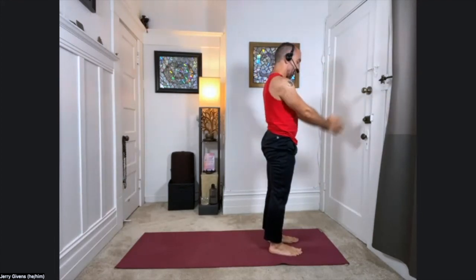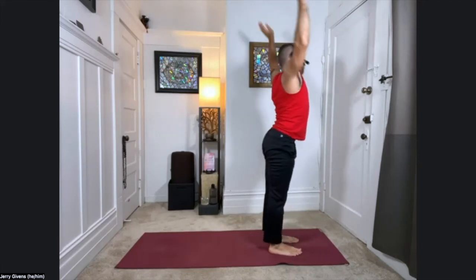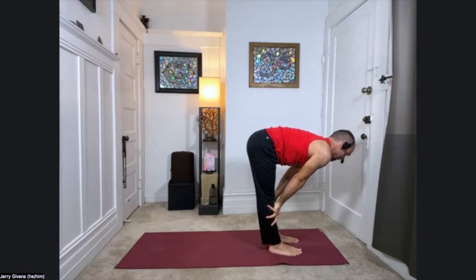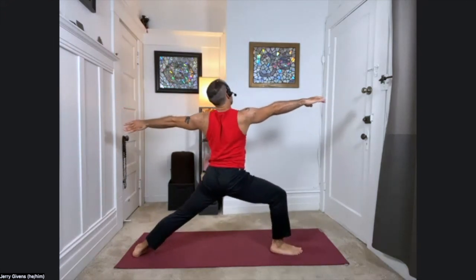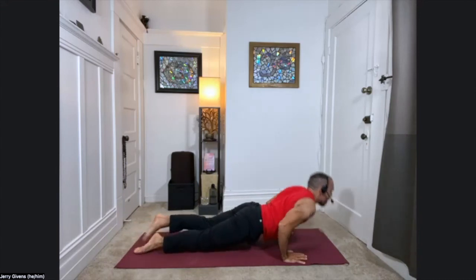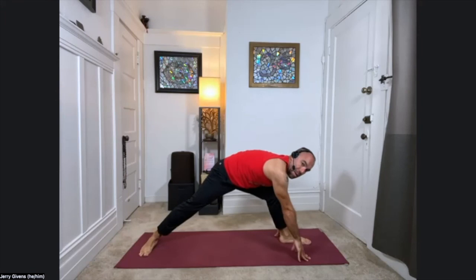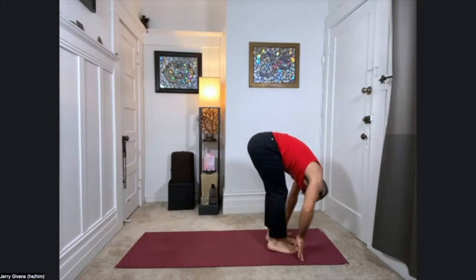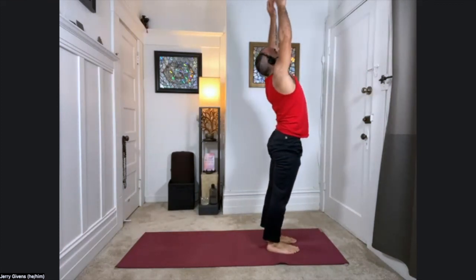We have time for one more. Inhale, sweep down and up. Exhale, chair prep, chair pose. Lift. And fold. Halfway up. And down — left foot steps back. Back foot flat, warrior two, sink on in. Deep breath in. And exhale, downward facing dog. Plank pose, one inch from the floor. Upward facing dog. Downward facing dog. Left leg lifts and steps. Back foot flat, warrior two, come on up. Sink on in. Deep breath in here. And exhale, swim forward, step forward. Palms to shins halfway up. Exhale, fold down. Sweeping the arms out to the sides, come all the way up. Inhale. And palms to the heart.